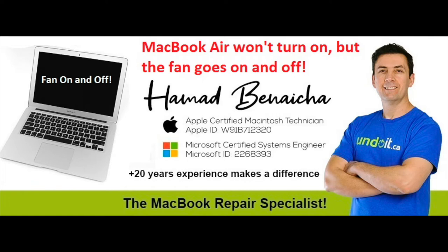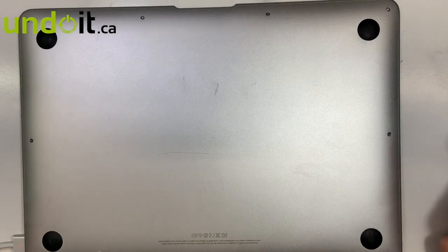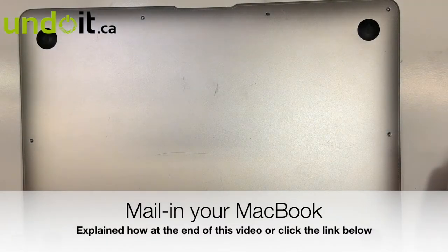Today we're going to fix a MacBook Air, model A1466. This machine has no power — it has power, but it doesn't turn on. This MacBook came all the way from Vancouver, from a computer store, and we're going to try to help them out and fix it for them.